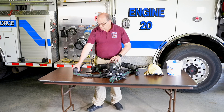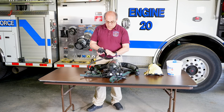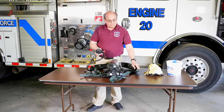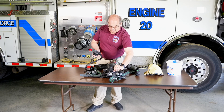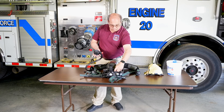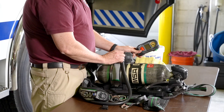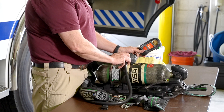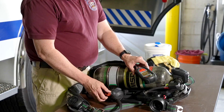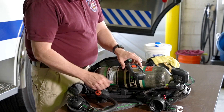Next, check the regulator. Turn on the emergency bypass purge valve to make sure it is working properly and there is no damage. Now, turn the cylinder off and slowly purge the air out of the line while watching the pressure gauge until the end of service indicator alarm activates. It should sound when the gauge indicates 33%. Make sure all of the residual air is bled off and then close the bypass purge valve and turn off the PASS device.